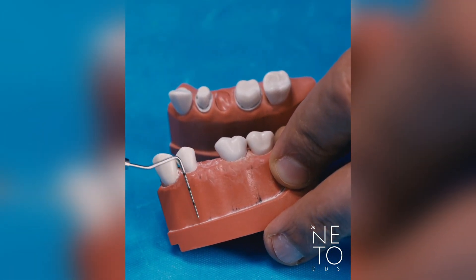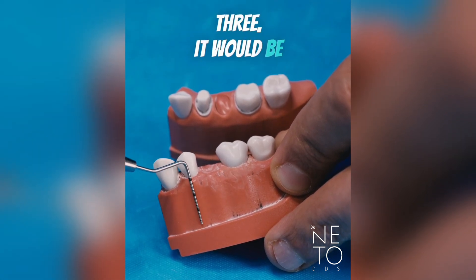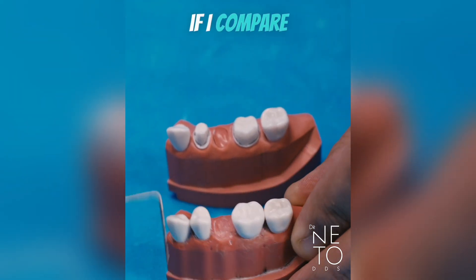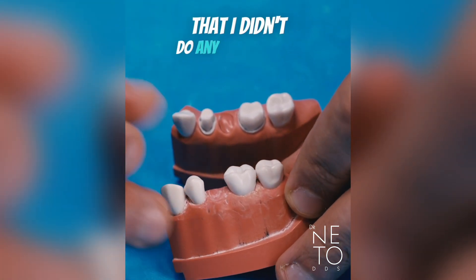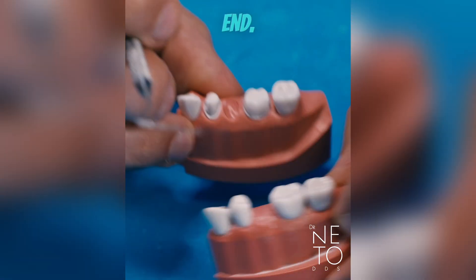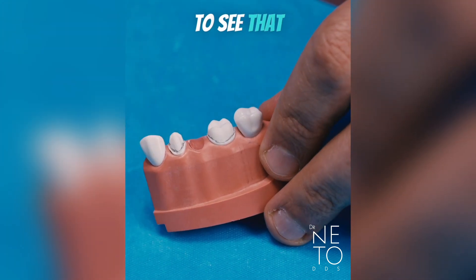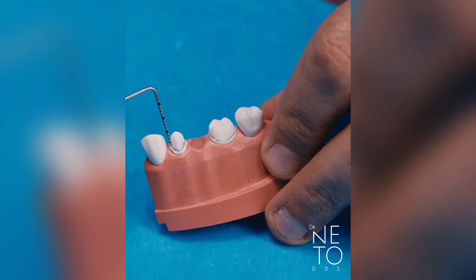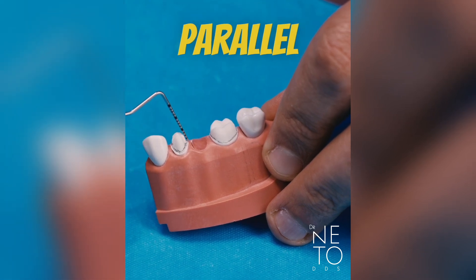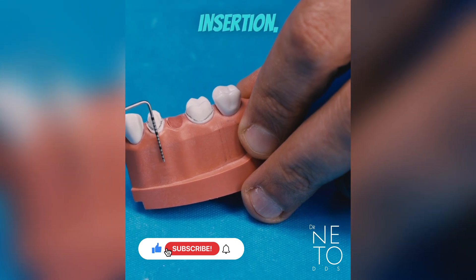Number five is tilted like this, and if I do a vertical line parallel to number three, it would look something like that. You can compare this model where I haven't done any preparation — you see that number five is tilted — but at the end when I finish my preparation, they are going to be parallel. Mesial is parallel to mesial, distal is parallel to distal, and they have the same path of insertion.